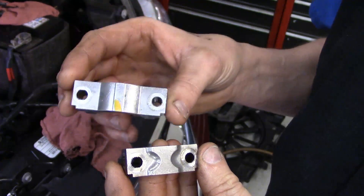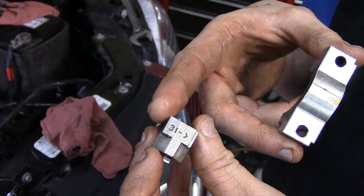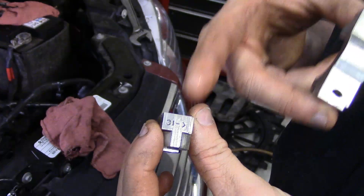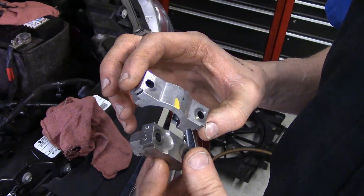There is a difference in size. This is the first one and this is another one in order — this one happens to be number three. So it's the number three 'I' for intake cam and the arrow points towards the front. Difference in size — you can't mix them up.